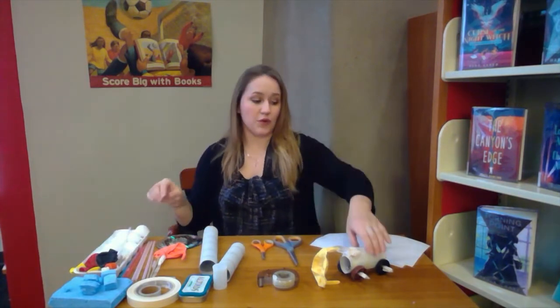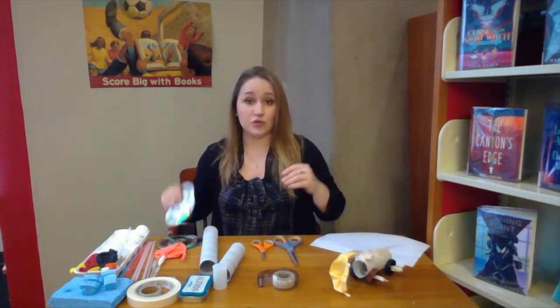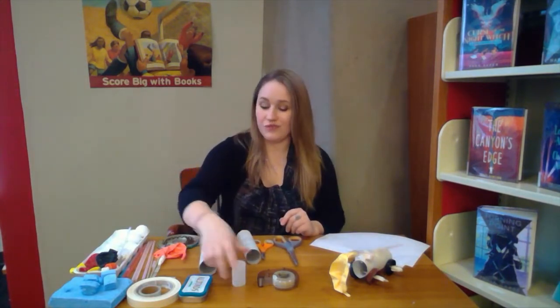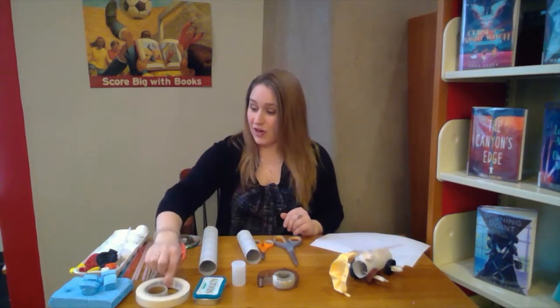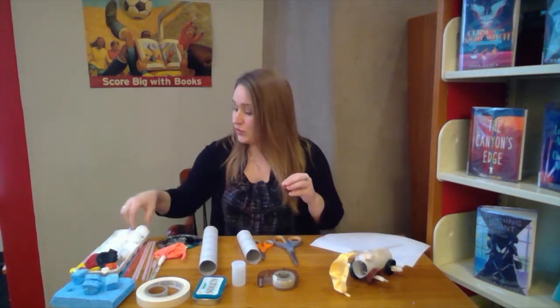For this example I used the lids to milk cartons. For wheels you could use CDs or anything round you have in your house. For the base of your car you can use many different things: toilet paper rolls, a little film canister, an Altoids tin, or even a juice box. You're definitely going to need some tape to hold it all together. You can also use sponges to help hold the wheels on, or styrofoam balls if you have them at home, or Play-Doh.